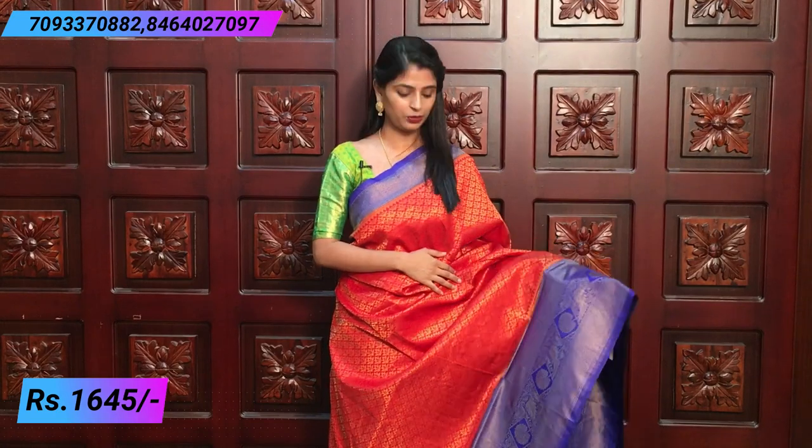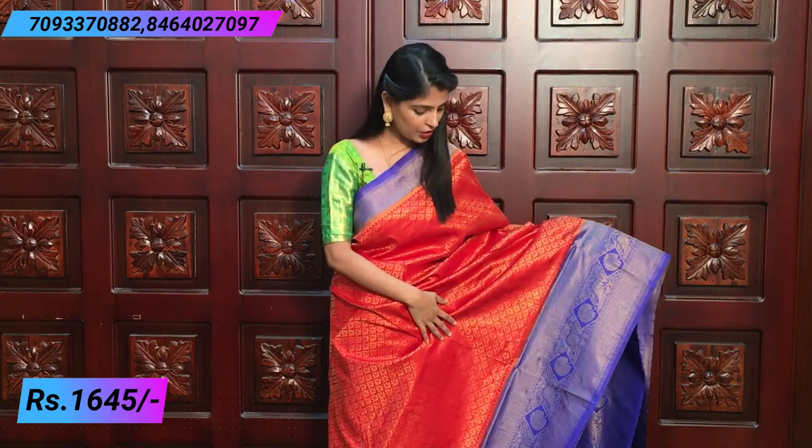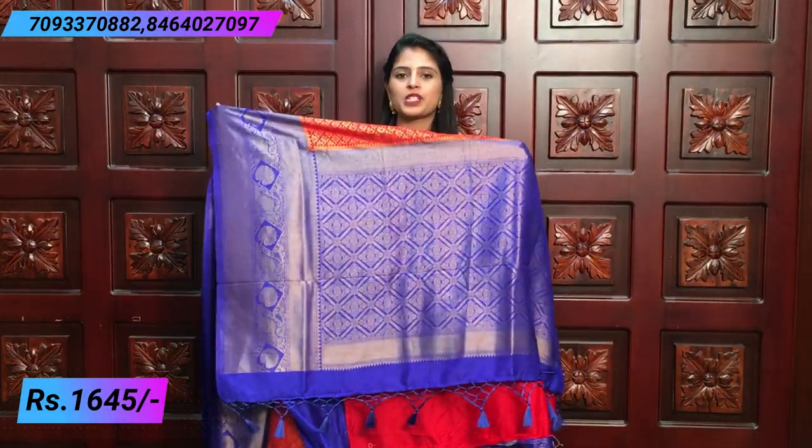Price 15.45. Next combination is orange and blue — same pattern, just a color combination difference. Leaf pattern is beautiful, spread well on both sides with the same border. Rich pallu with tassels attached.